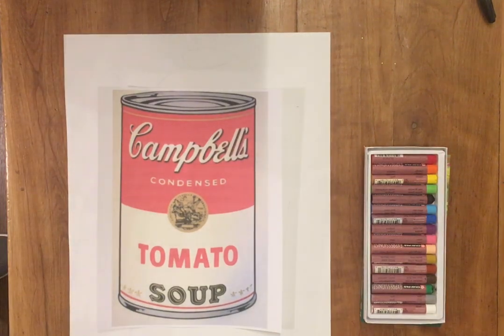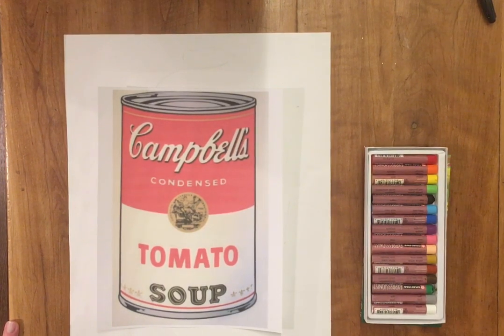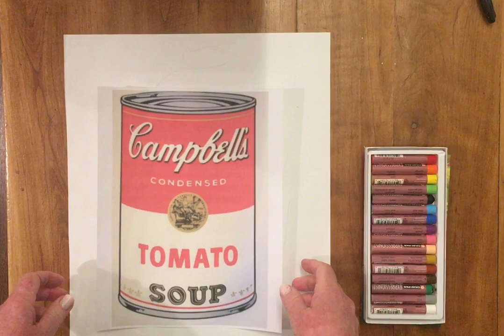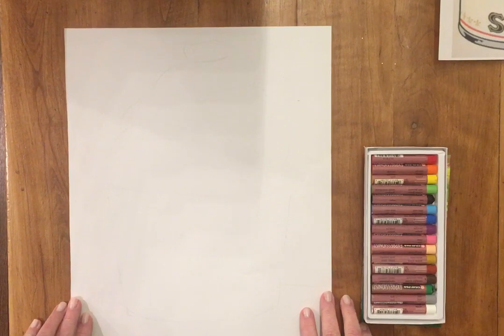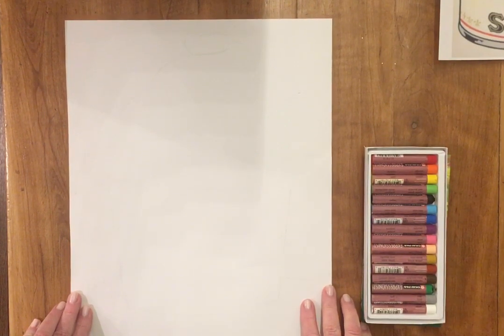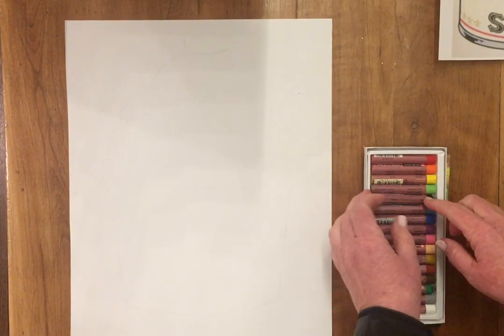Hi boys and girls, we're gonna have some fun! I had you watch some informational videos on Andy Warhol and his famous tomato soup can. Today I'm gonna do an instructional video, but I don't want to do a tomato soup can — I don't like that as much. I am gonna do a giant cupcake instead. Andy Warhol was a pop artist and he liked to make paintings of things he saw around him in popular culture, and I think a cupcake is a great universal symbol.